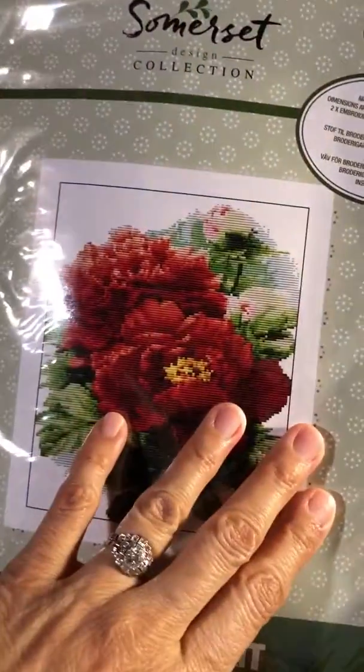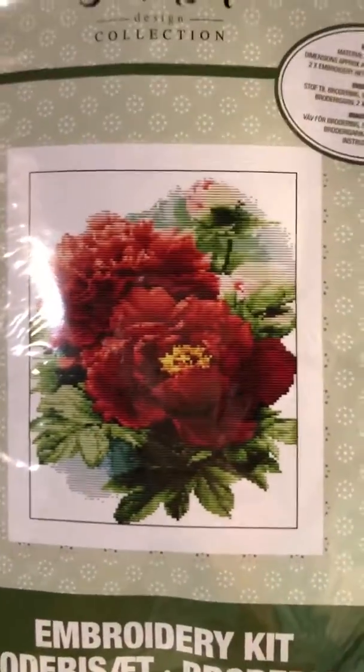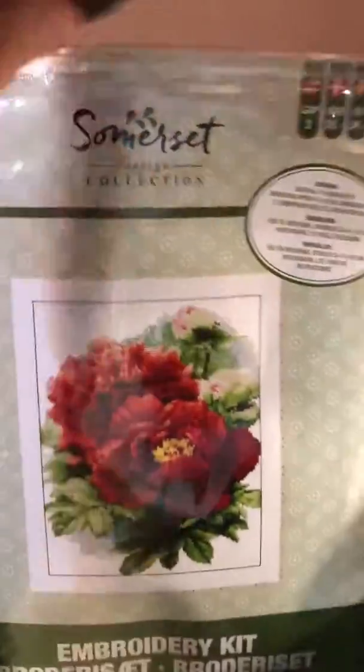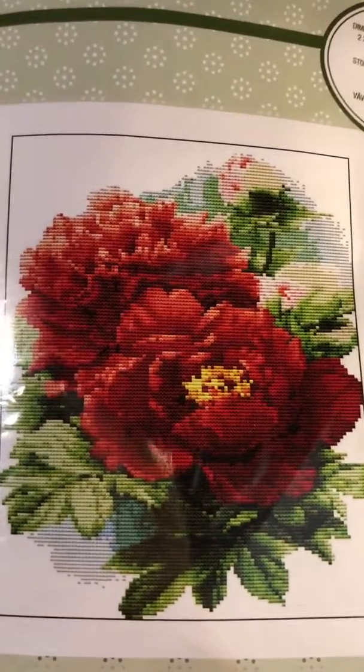This has been opened and reopened and looked at and adored several times by me so far. I was considering this one to be a new year's new start — I just didn't do it because I'm trying to get done with my hanging garden. But this is the design. It came with the fabric and the floss, instructions, and there's the fabric. This is going to be fun to do. I love the rich colors of that — so pretty.